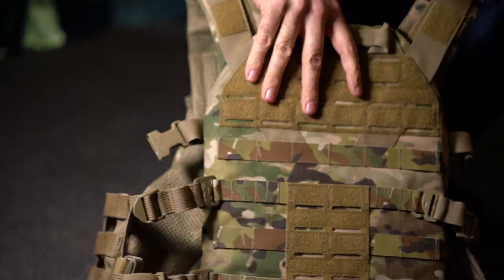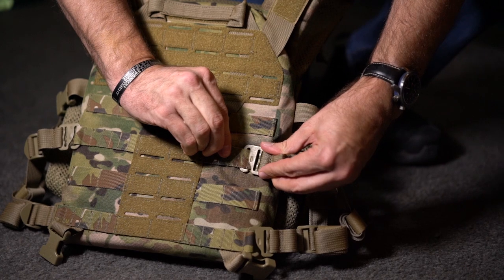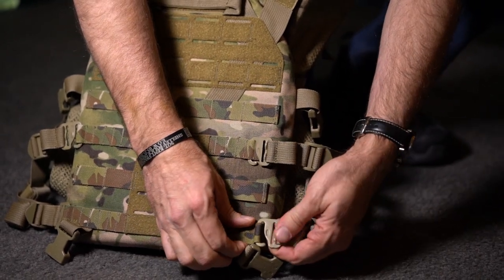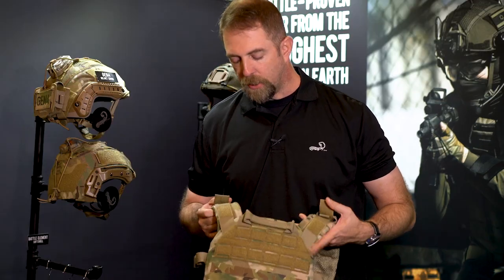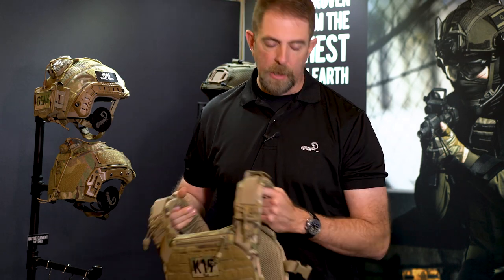In the back, instead of doing the traditional hook and loop flap cummerbund, we have these mil spec G-hooks which are adjustable across these sections of MOLLE to customize the fit of the plate carrier to the individual operator. In theory, I would be able to take this plate carrier off my body and hand it to somebody of a smaller stature — they would be able to adjust the cummerbund on the fly and make it specifically fit to their body.